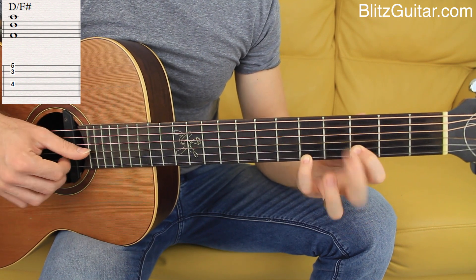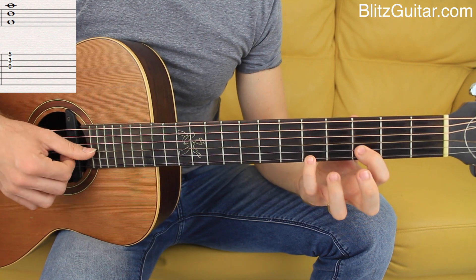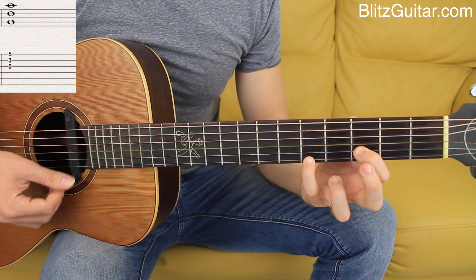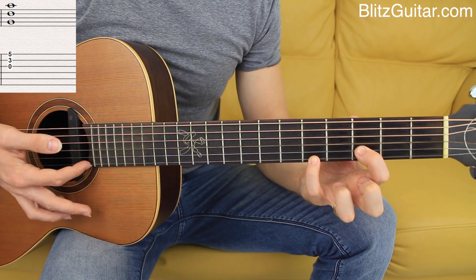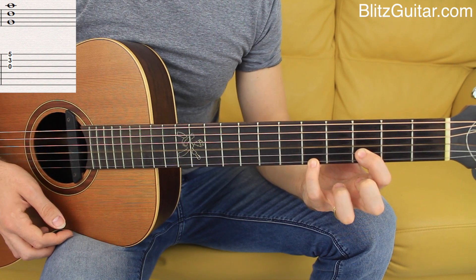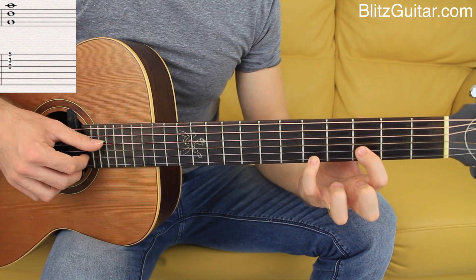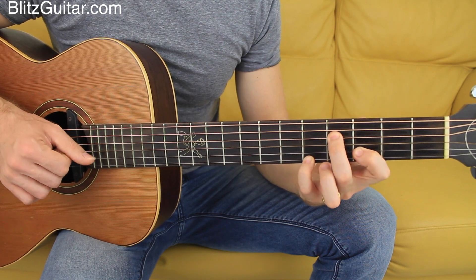Now the third chord is G major, and that's a very simple chord to play. I'm playing the third open string as my root note G, the second string fret 3 which is the fifth, and also the first string fret 5 which is A. When we play G major, this chord will actually be a G add 9 chord because of the A — the A is the major ninth.